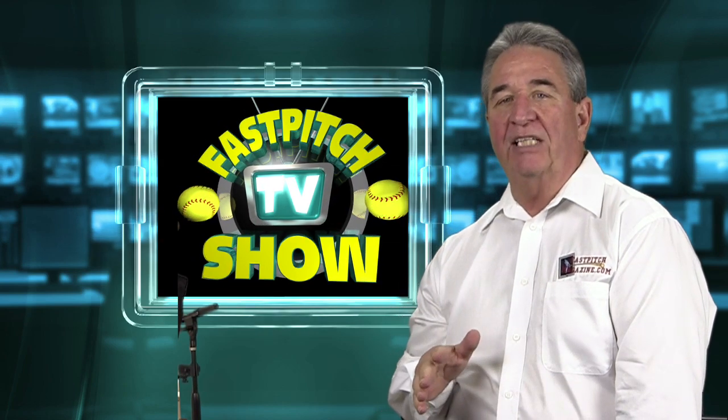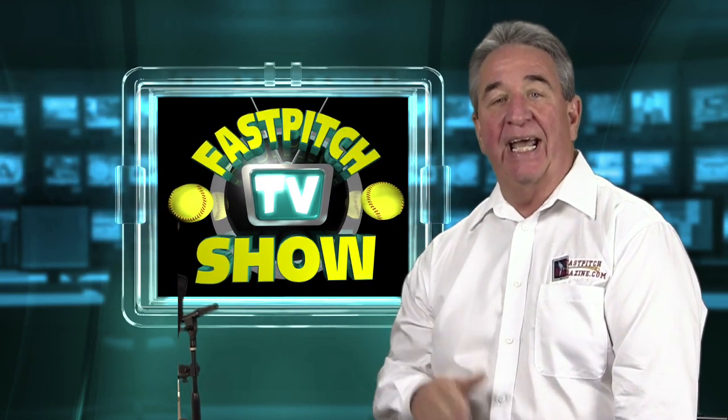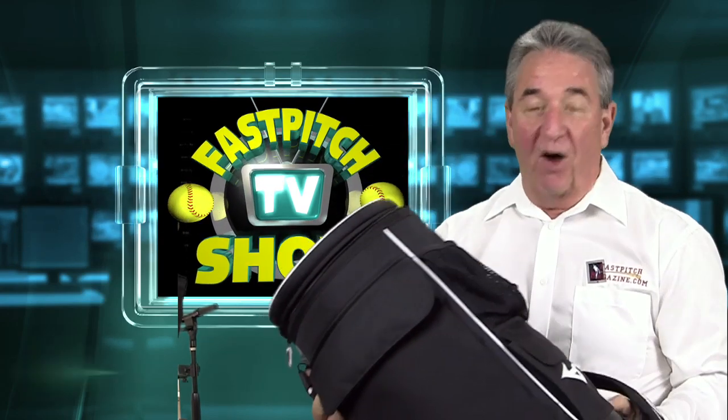Hello, I'm Gary Leland, producer of the Fast Pitch TV show and publisher of the Fast Pitch magazine. And today I'm going to tell you about the Mizuno Ball Bucket.